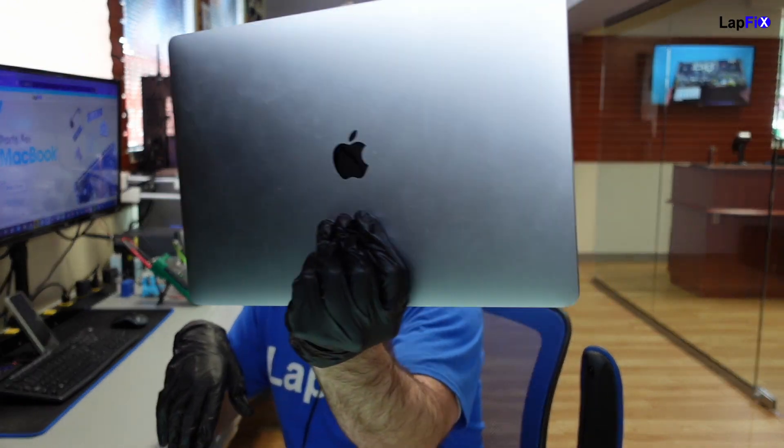We got this MacBook in here. It has to be a MacBook, right? I always love Apple products. We work on a lot of them and show you guys stuff, so I hope you want to send it in or come on by. We have this A1707 here — it's a nice 15-inch one.